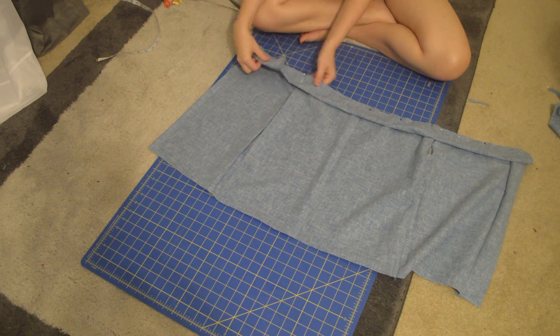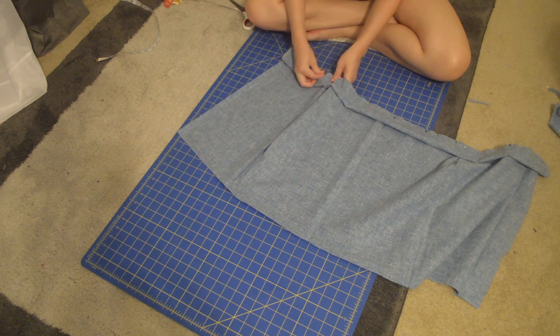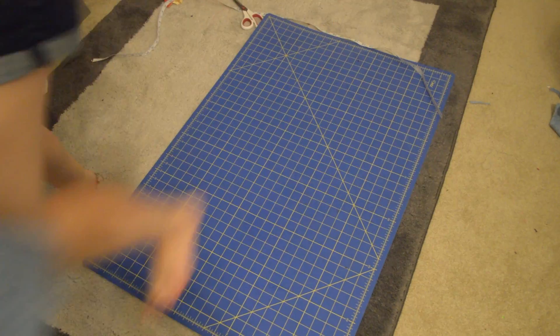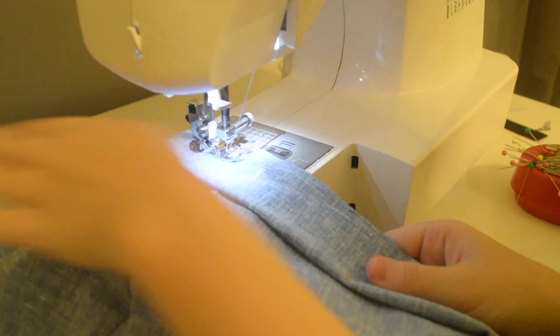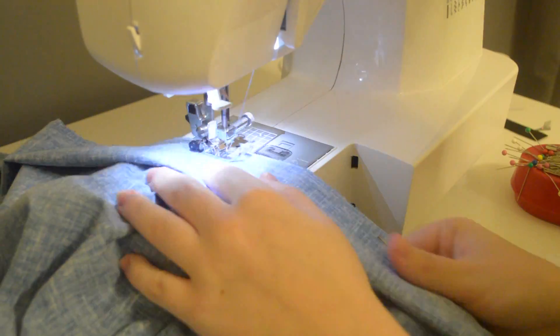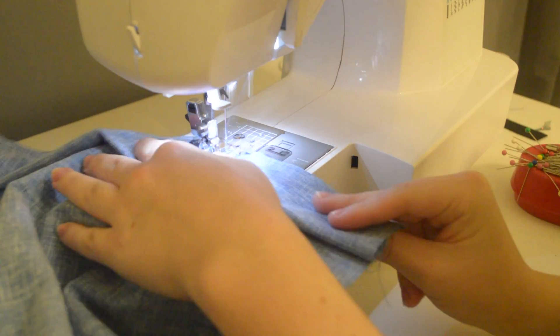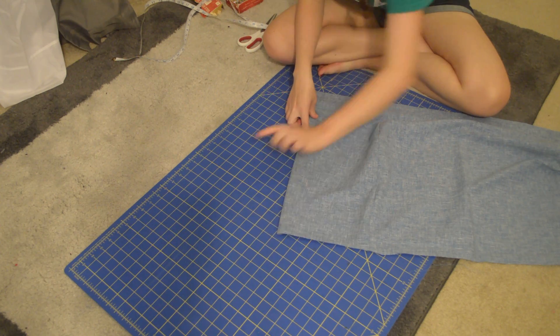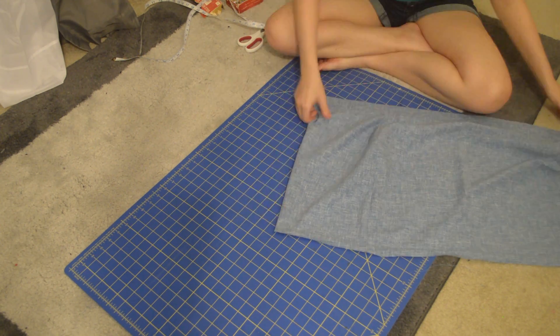Then fold it down. After that, hem all of the raw edges, which includes the sides and the bottom of the skirt.